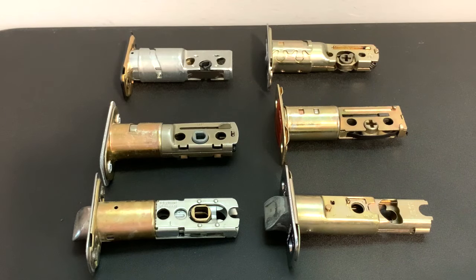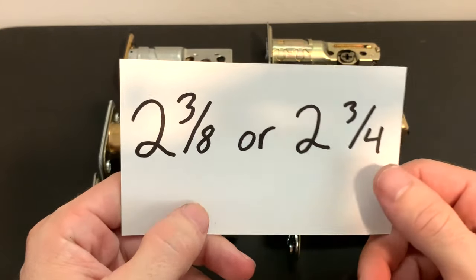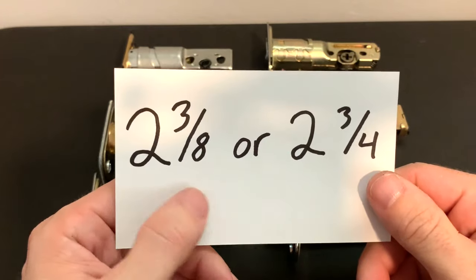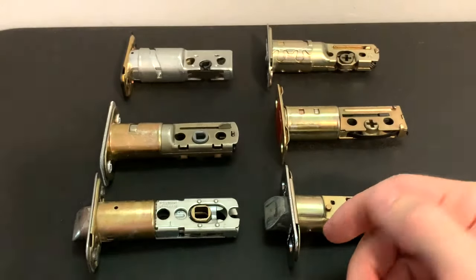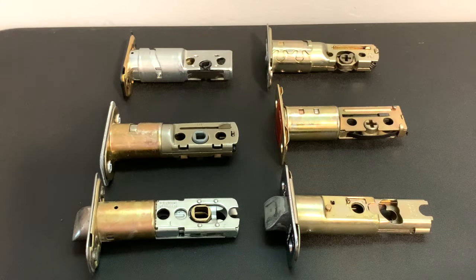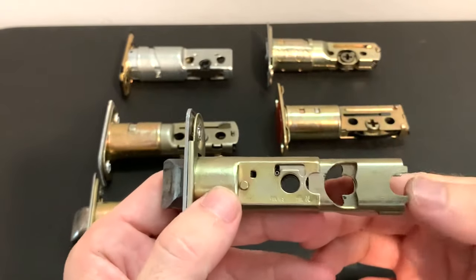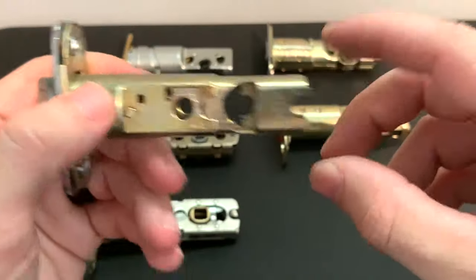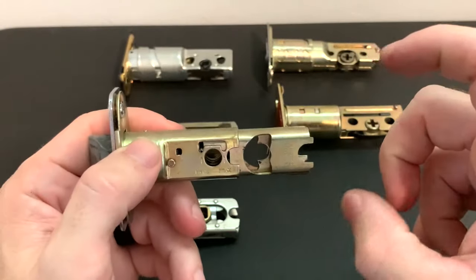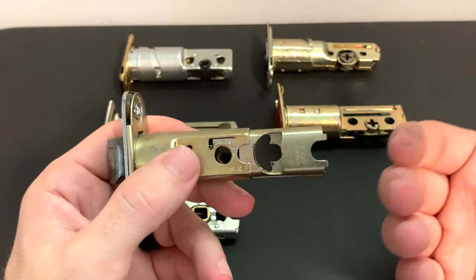So with that said, we're going to dive right into the different versions and variations of adjusting your backset. When you purchase your lock set, it'll come in two and three-eighths or two and three-quarters, or an adjustable version where you can set it to whichever one you need. We're going to start with this QuickSet version here, which is really common on a lot of homes. If you put your latch in and your doorknob is just off-center, the backset is off.